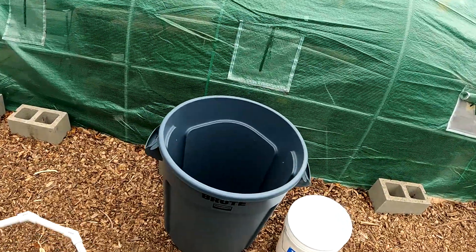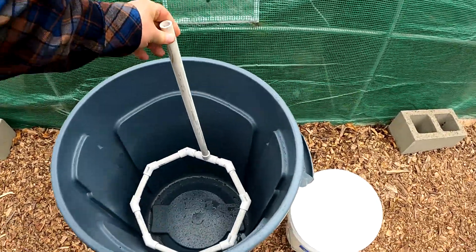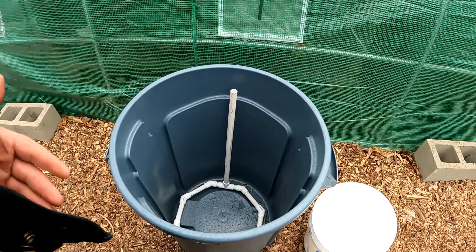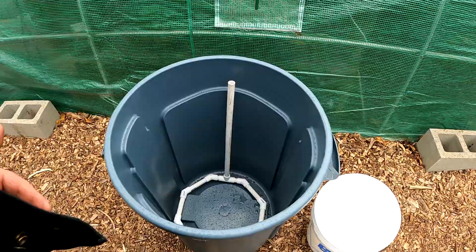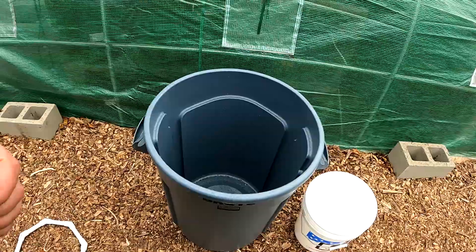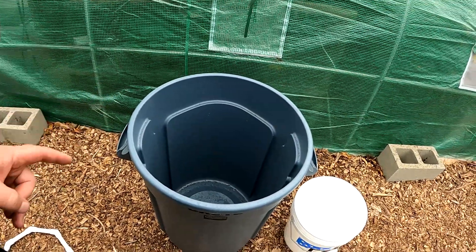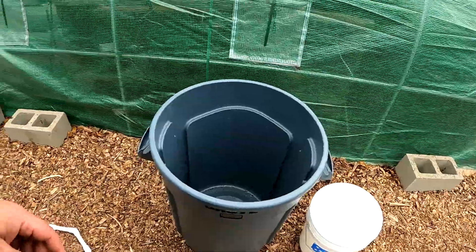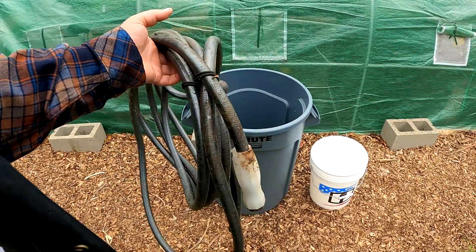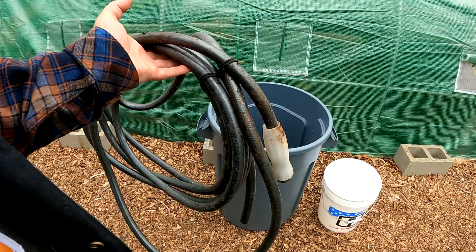I've shared in the past how you can make a PVC bubbler that fits in a 30-gallon trash can to brew up a 25-gallon batch of compost tea. That's a nice system, but it does require quite a few pieces and cuts. So I've come up with a way to simplify the process of creating your bubbler using an old garden hose, which most folks have on hand. Here I've got an old garden hose that had too many bursts in the line — I'd encourage you to never throw out your old garden hose.